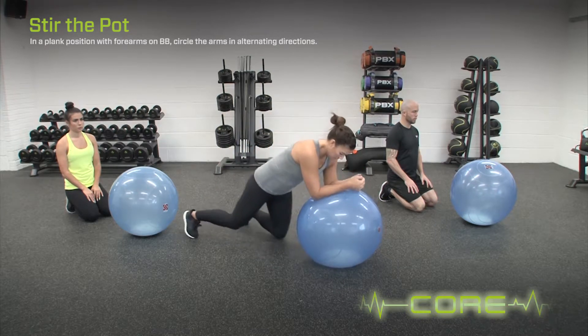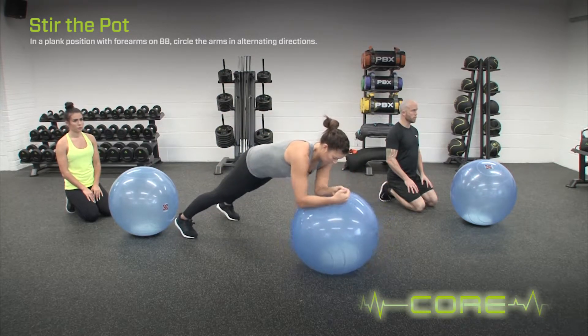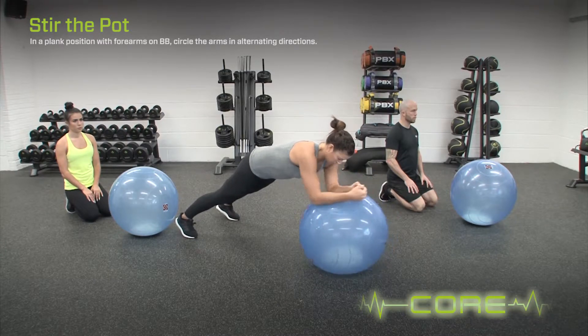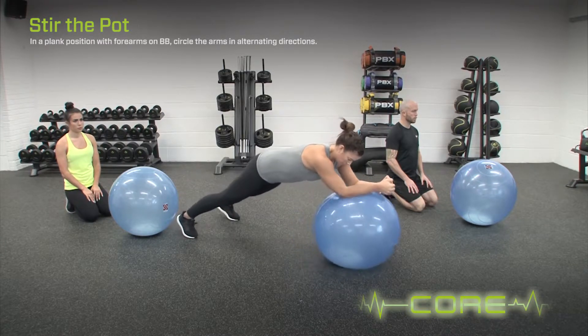In a plank position with forearms on the ballast ball, circle the arms in alternating directions. Whilst performing the exercise, keep the body aligned and keep the movement even.